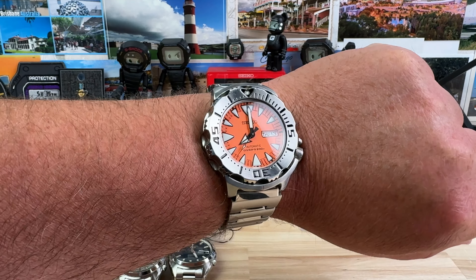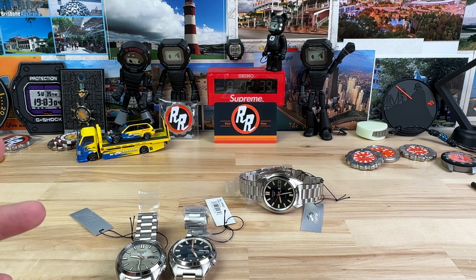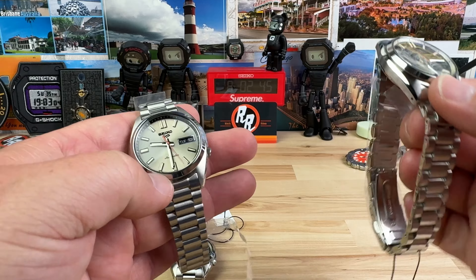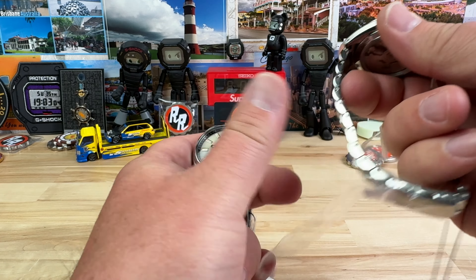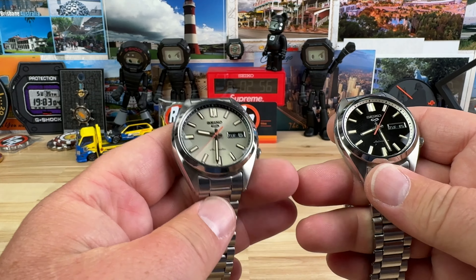Yes, I'm still a Seiko fanboy. I've actually been wearing the Monster for days — I'm not keeping track. But Mimo sent over three colorways of this new release from Seiko, and there's plastic everywhere. I try not to peel the plastic off because they're not my watches and they're brand new, but there's plastic everywhere.